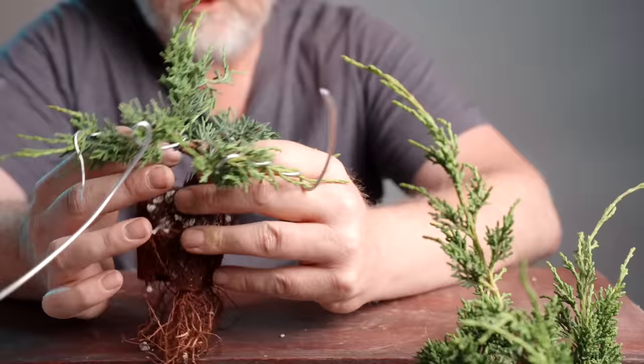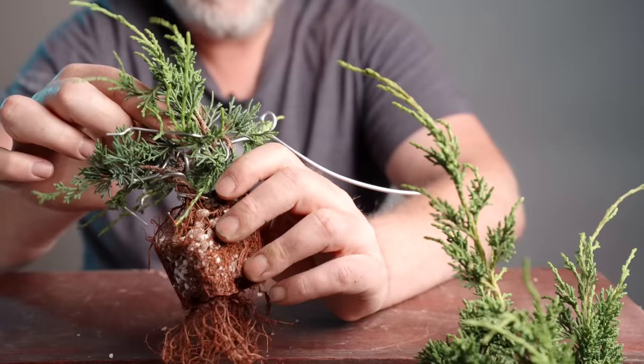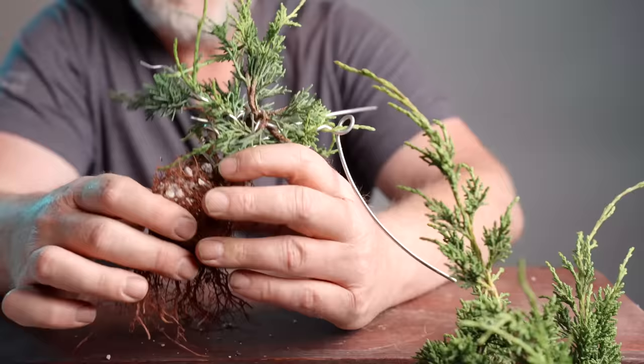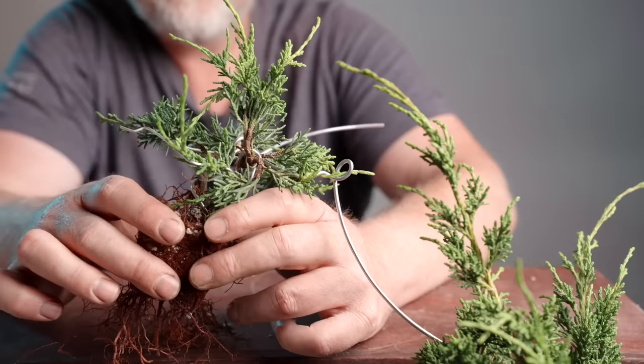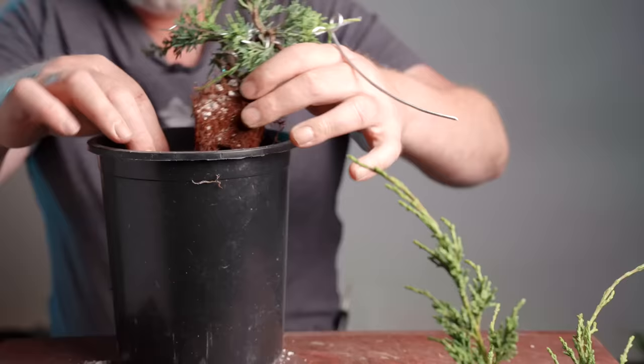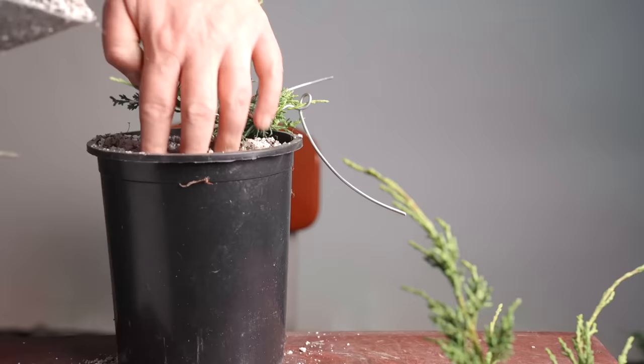I don't want to allow the interior growth — the growth forming in the center of the composition — to get shaded out by the stronger growth on the outside. That would mean having to cut back all the outside growth and wait for back budding in the interior. What I'd rather do is spread out the strong growth and allow sunlight to reach the interior growth to maintain it in a healthy condition.